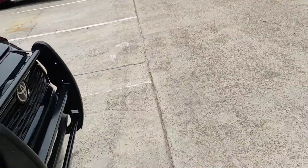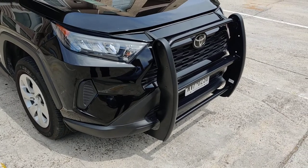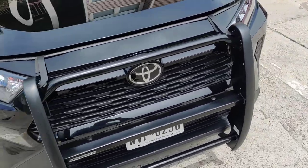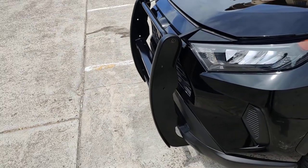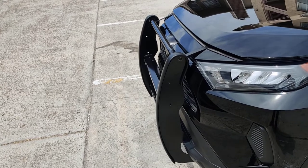This is a quick video of the Black Horse Bogard push guard for a 2021 RAM 1500, which I got off Amazon. I will have a link to it. This is the first video of its kind.